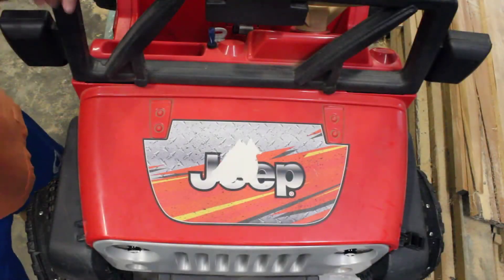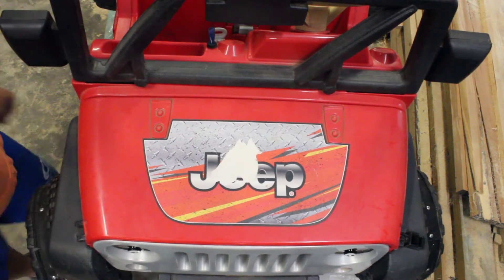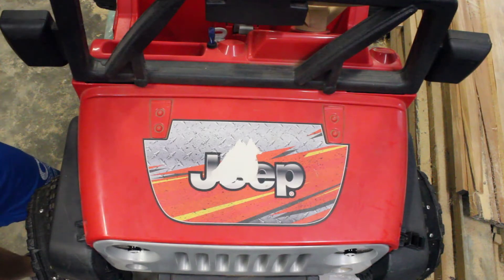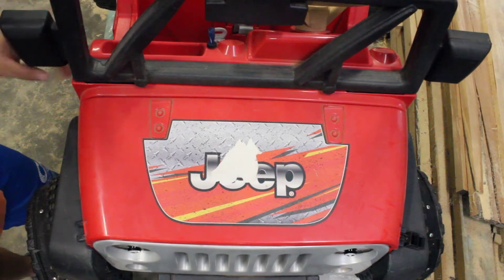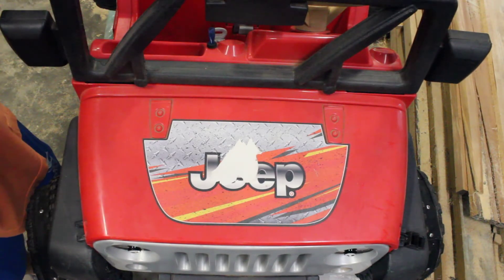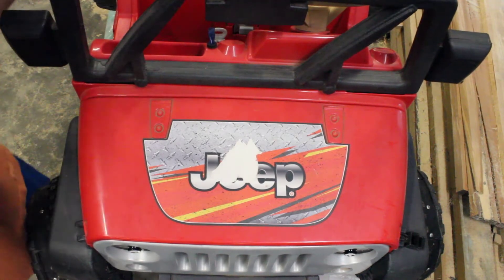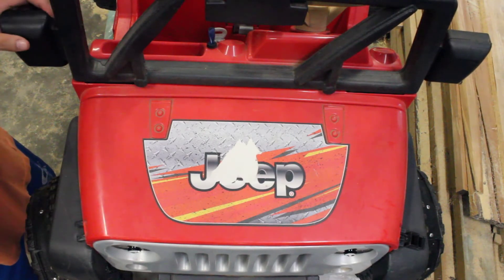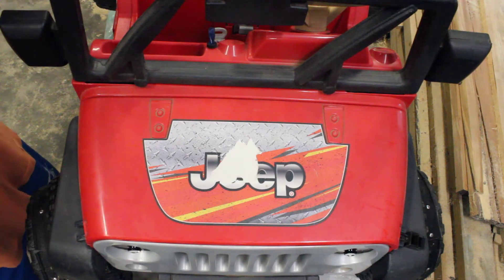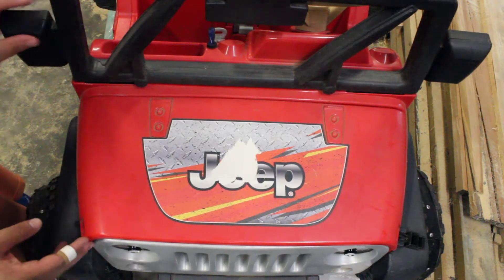I figured it's about time to get rid of the upgraded Jeep Power Wheel we have here. My son's getting a little too old for it and he's moving up to motorized equipment. He got this when he was probably about four, used it for about a year, and then it just wasn't quite fast enough for him anymore, so I decided to upgrade it.